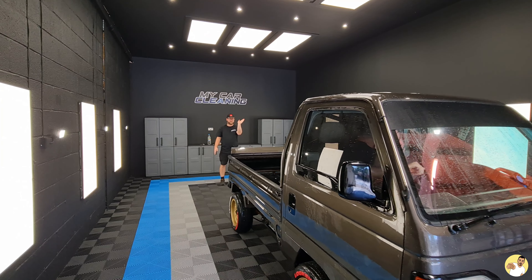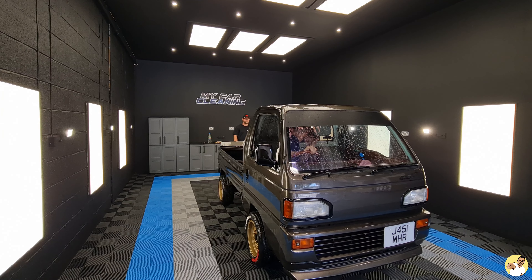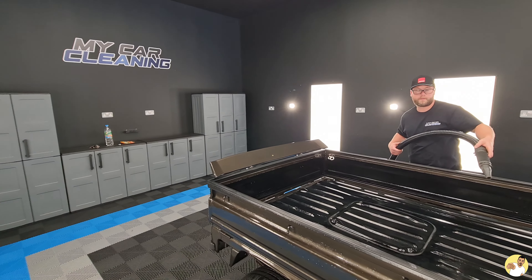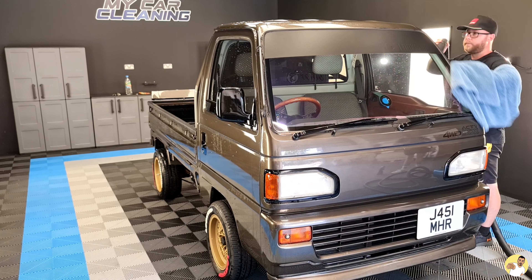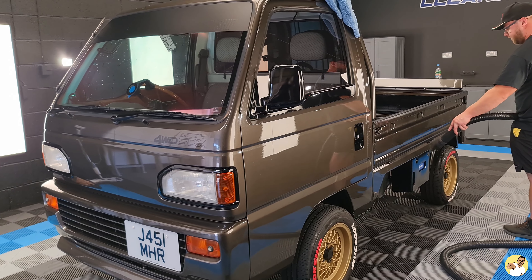This is probably where the average Joe like myself would just towel it down with a microfibre and be done with it. But Matt whipped out his big blower, and let me tell you using one of these to dry off the truck is a revelation — you can blow the water out from all those hard-to-reach spots you can't quite get to with a cloth, so you know you're not going to have any streaks when you set off for a drive. Genius.